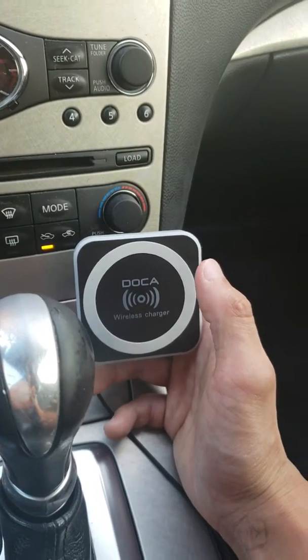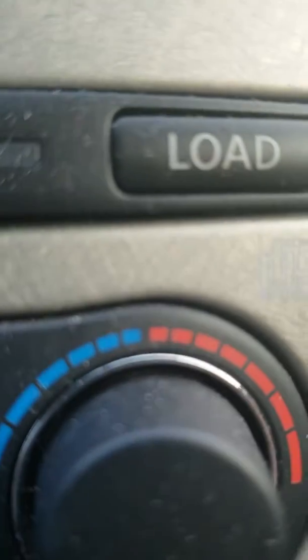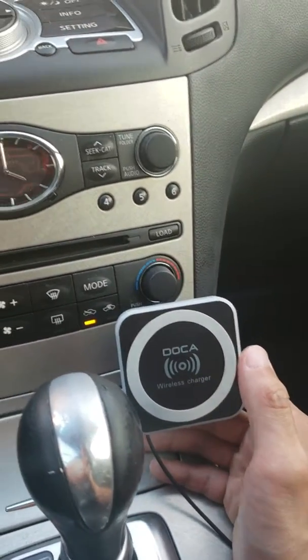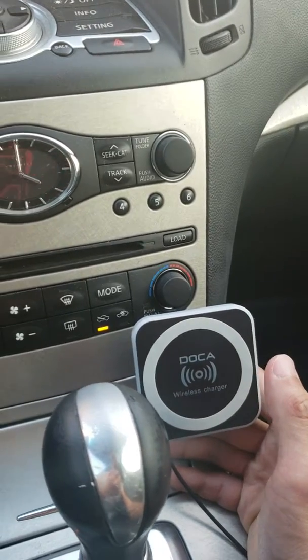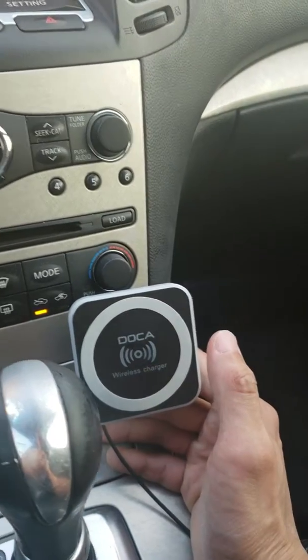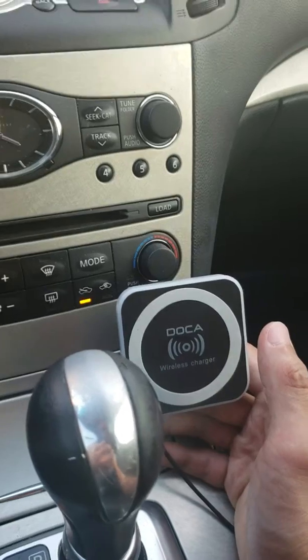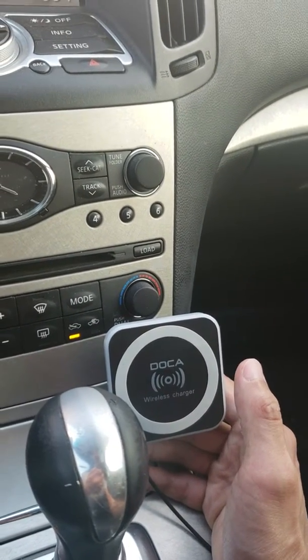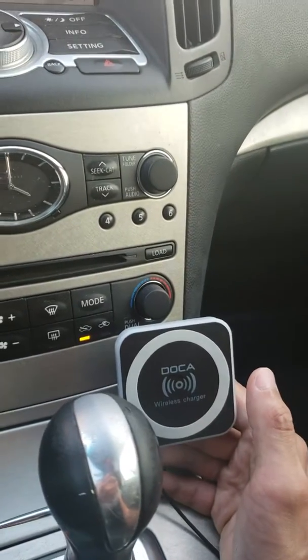So every time you start driving, you just stick your phone on like this, and that is it. Every time you get a ping, every time you're ready to drive for Uber, or every time you go on a trip, you don't have to connect anything else. I know it's going to only save you five seconds every trip, but it does take out the stress every time you want to connect your phone to the charger.